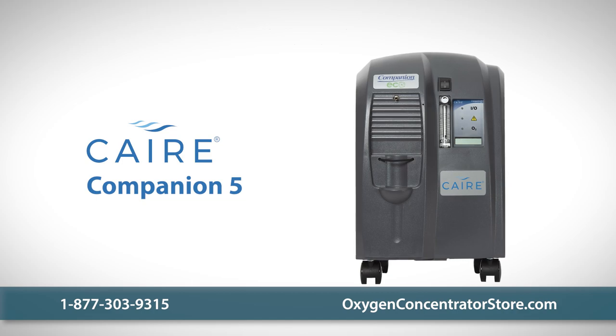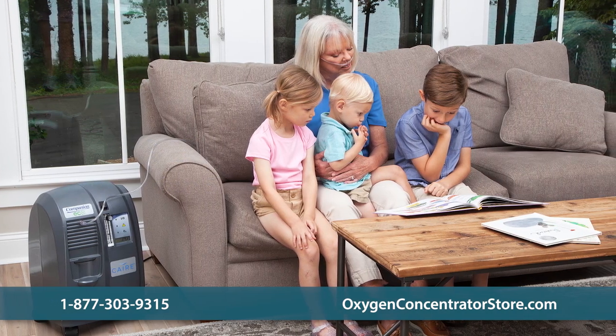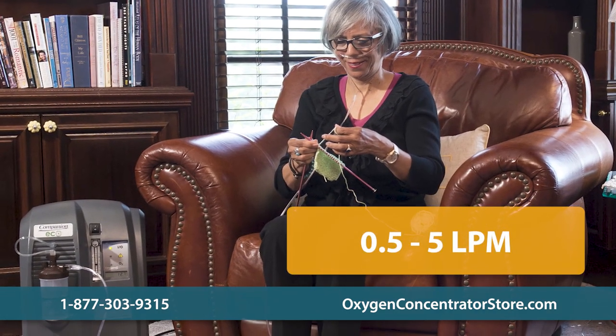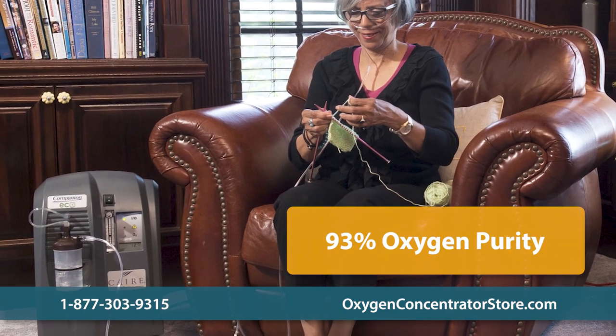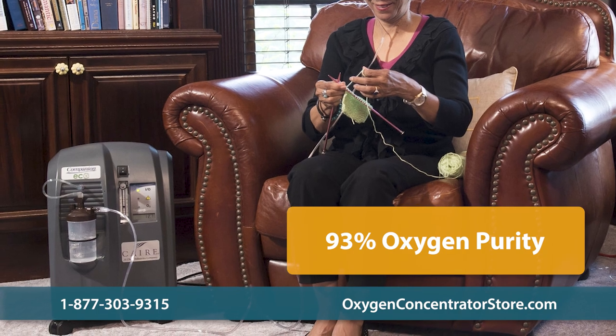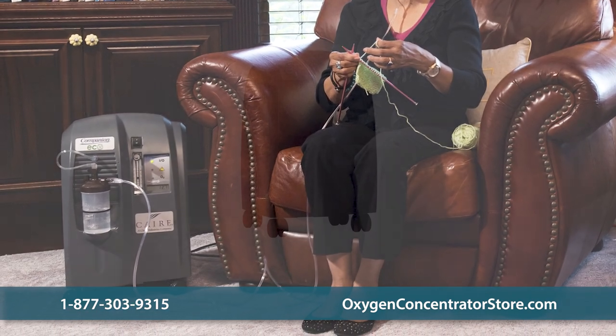The Care Companion 5 stationary oxygen concentrator is an ideal solution for receiving oxygen therapy at home. The unit's oxygen flow settings range from 0.5 to 5 liters per minute with an average oxygen purity of 93%, making it perfect for users who need a low dosage of continuous flow or only need oxygen therapy for a few hours at a time.